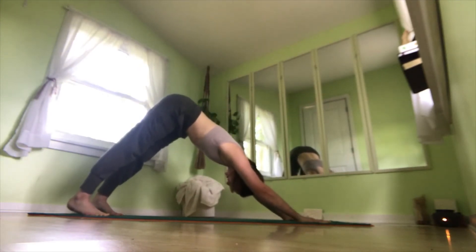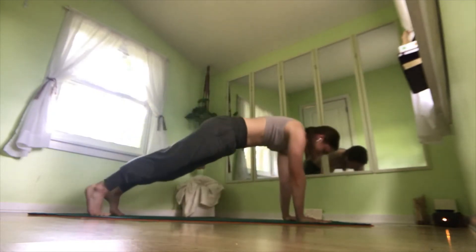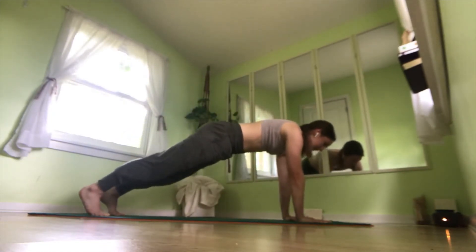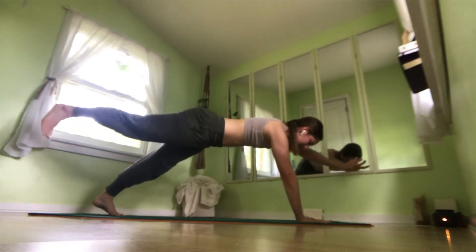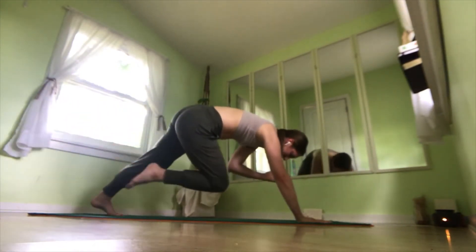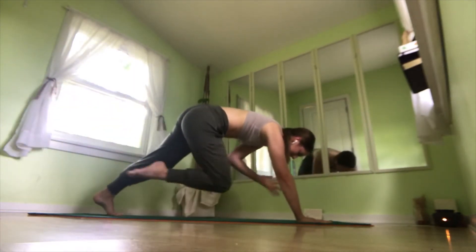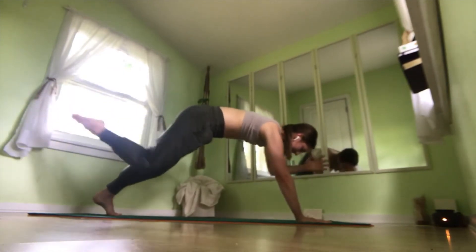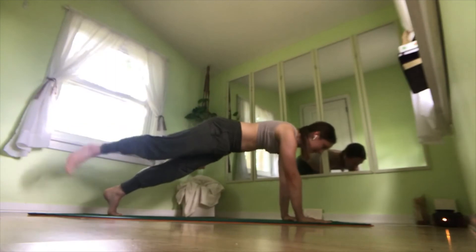One breath here. And we'll shift back into plank position, this time lifting our left leg up and our right arm out. Inhale, reach. Exhale, crunch. Inhale, extend. Exhale, crunch. Inhale, extend. Exhale, crunch. Inhale, extend. Place everything down.